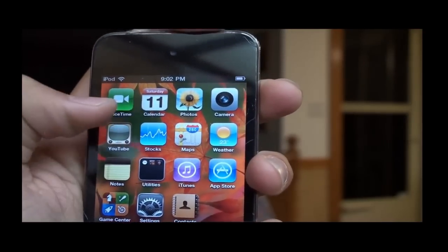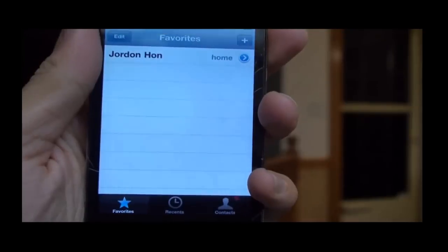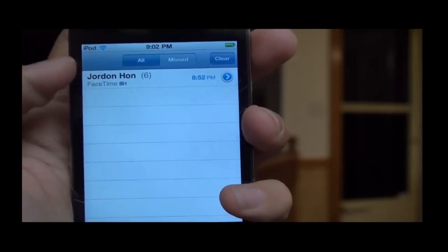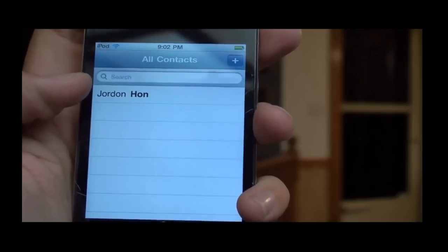Now to start FaceTime, you just tap the FaceTime icon which should be on the top left corner right there. And you have favorites, recents — and JordanHan is in my recents — and contacts.